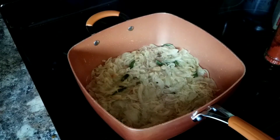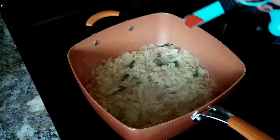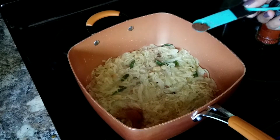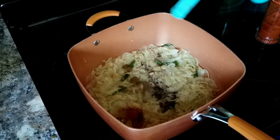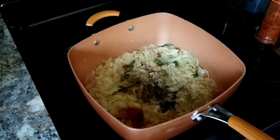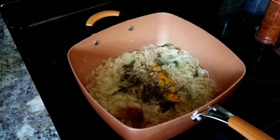Once the onions are translucent and lightly brown, it's time to add more spices: one-fourth teaspoon red chili powder, one-fourth teaspoon star anise seed powder, one-fourth teaspoon garam masala, one-fourth teaspoon black pepper powder, and one-fourth teaspoon turmeric powder — which I didn't add to the Foodi, but you can add it there as well.